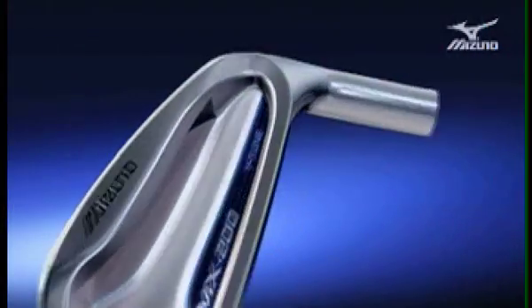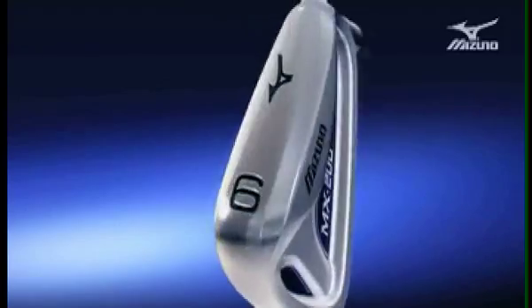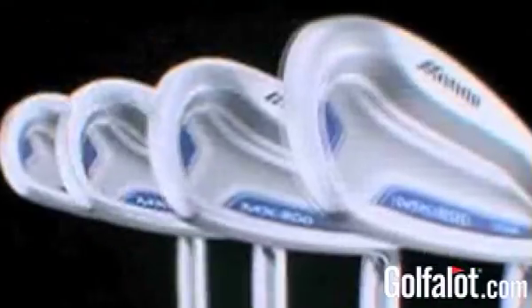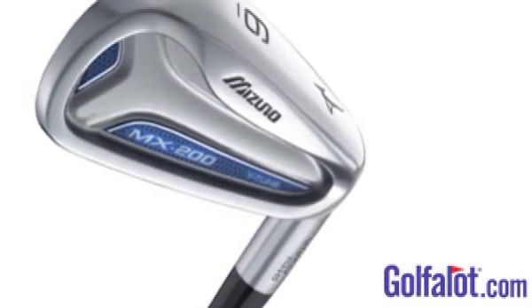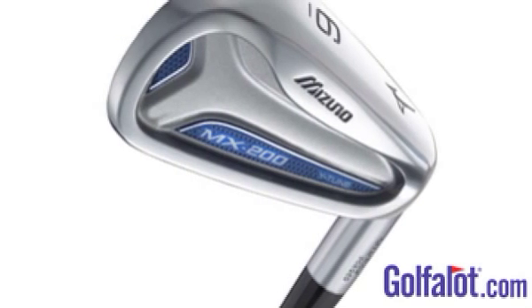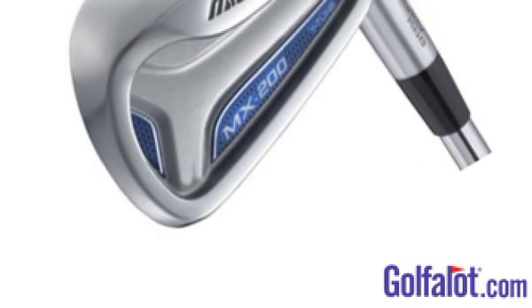The Mizuno MX200 irons see a new development in forging forgiveness with the introduction of Y-Tune. A milled deep pocket cavity enhances the large sweet spot further and allows the MX200 to match cast irons for forgiveness, increasing the effectiveness of the sweet area by moving it towards the toe area for extra distance on miss hits. The MX200 irons are a big improvement on the MX25 irons — they look better and the Y-Tune design on the back makes them very forgiving.